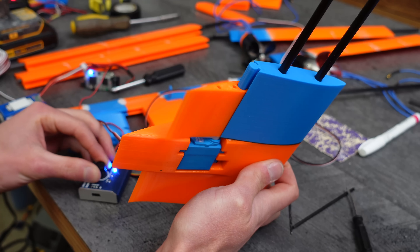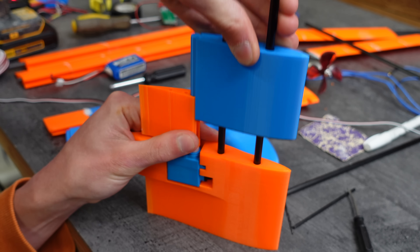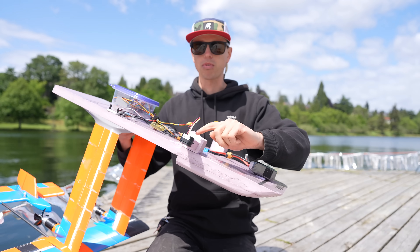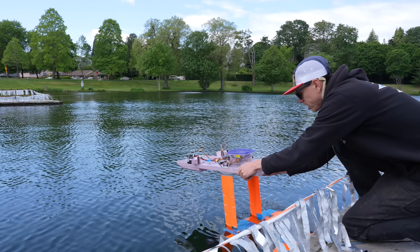In this video, I'm going to design, build, and test a little 3D printed remote control hydrofoil. This will serve as a small scale model that I can use to test control dynamics and stuff like that for a full scale hydrofoil that I want to build and ride around the lake on later this summer.